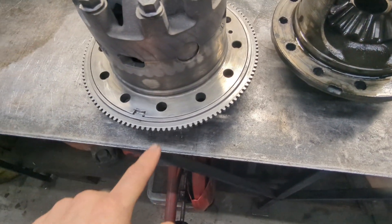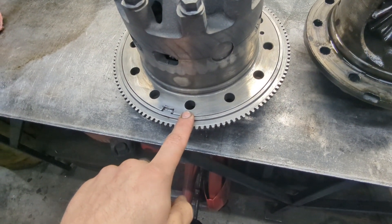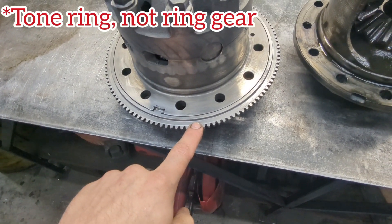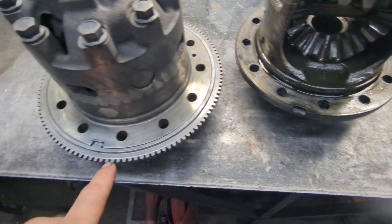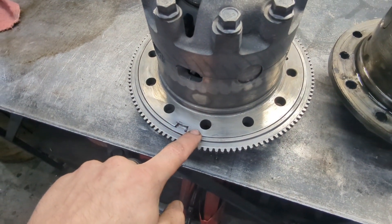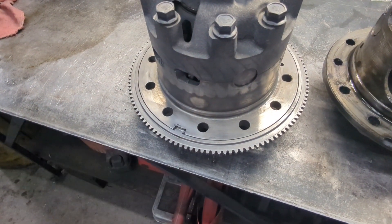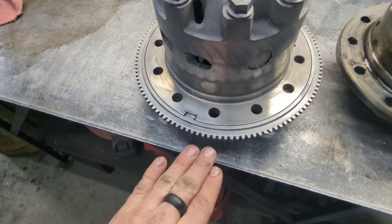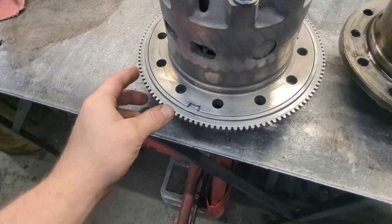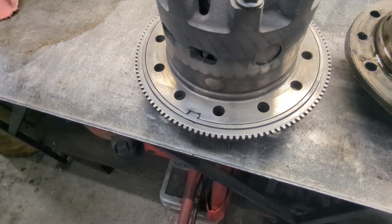The factory 2011 and newer carrier does not have a provision for the ring gear tone ring because they use individual wheel speed sensors. So I took and made my own — made sure it was ground down smooth and that none of the edges stuck up above it so that the ring gear sits flush. It's actually a little deeper so that there's room for the tone ring to move and be square to everything.